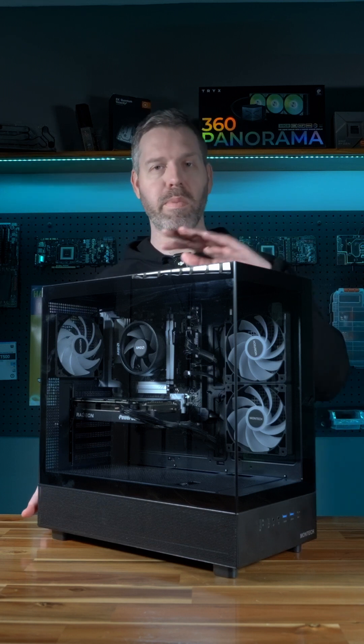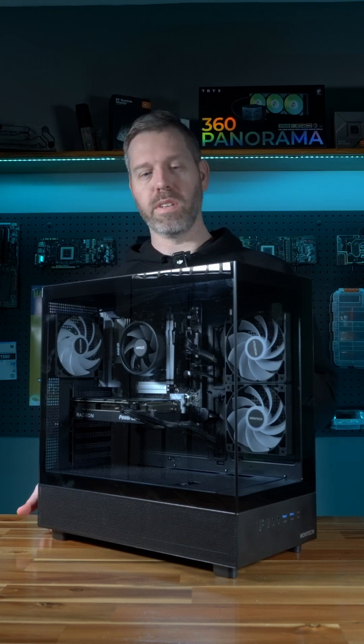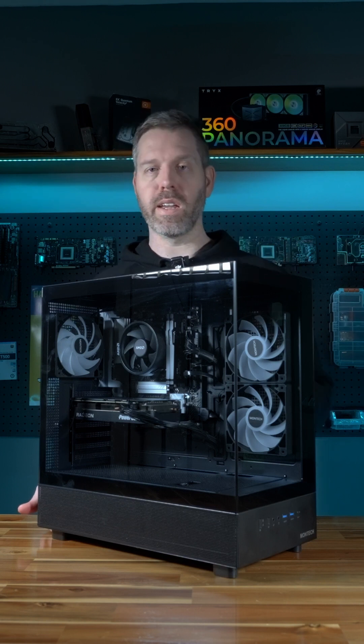Hi guys, thank you so much for buying a Prestige 1 PC. Today I just wanted to show you a few features of the case, the airflow, and how to keep it clean.